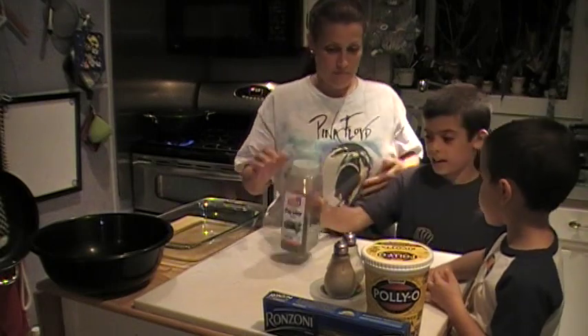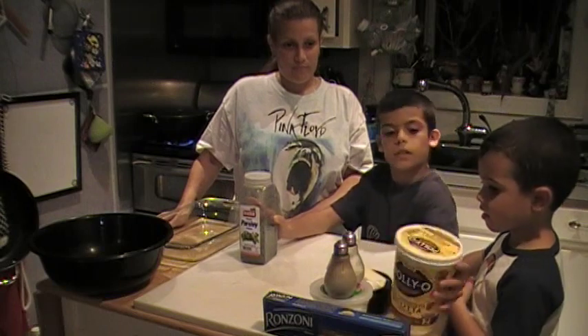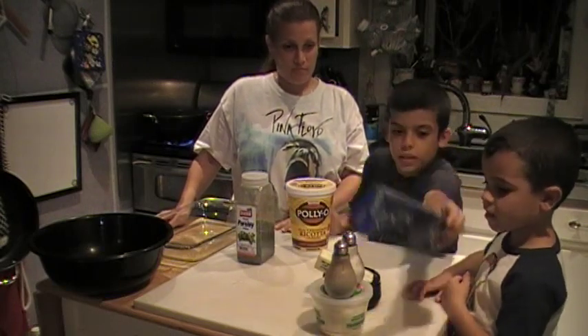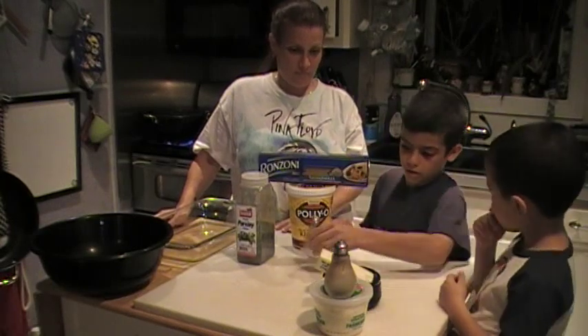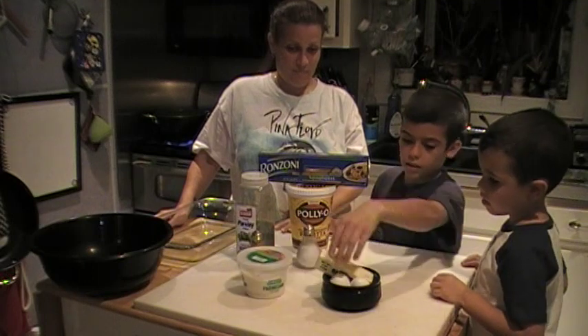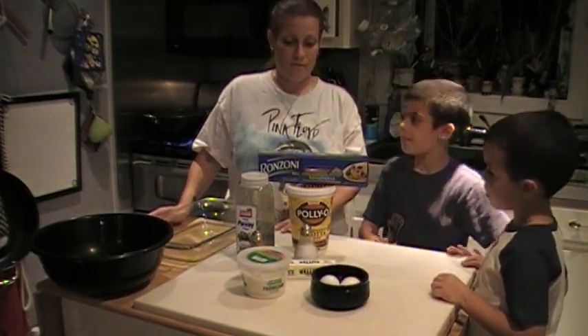Okay, we have to put some parsley, some ricotta, a box of spaghetti, salt, pepper, grated cheese, a half a stick of butter, and two eggs. That's right.